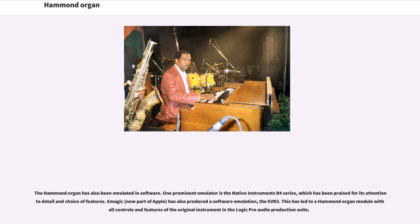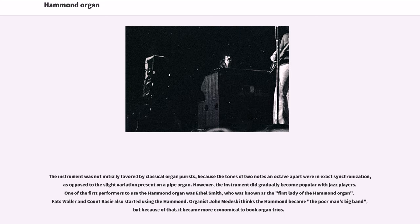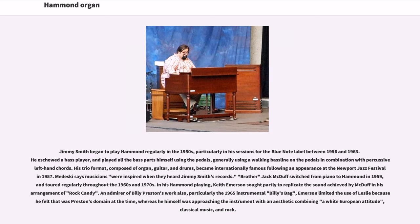Early customers of the Hammond included Albert Schweitzer, Henry Ford, Eleanor Roosevelt, and George Gershwin. The instrument was not initially favored by classical organ purists, because the tones of two notes an octave apart were in exact synchronization, as opposed to the slight variation present on a pipe organ. However, the instrument did gradually become popular with jazz players. One of the first performers to use the Hammond organ was Ethel Smith, who was known as the first lady of the Hammond organ. Fats Waller and Count Basie also started using the Hammond.